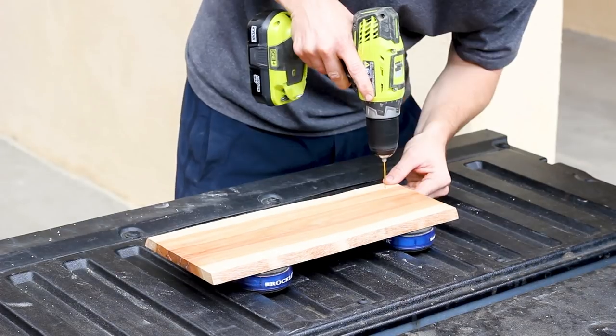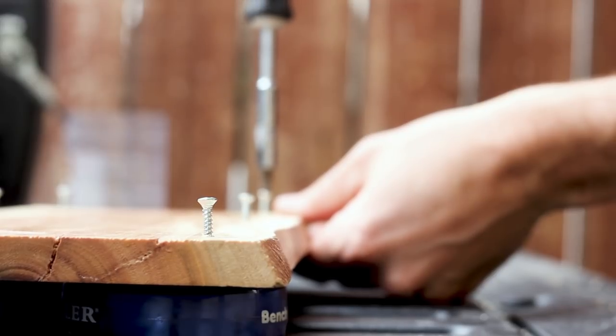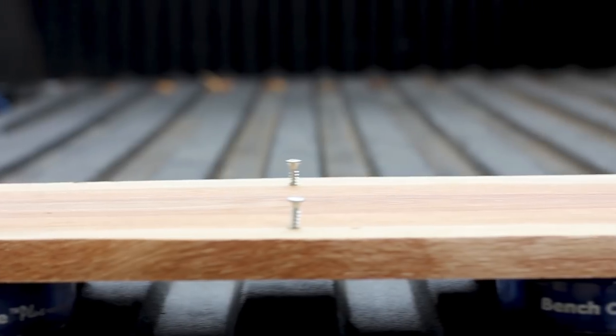After it dried I drilled holes in the bottom side and then inserted six small screws into the piece. I'm doing this so that when I cast my mold later the screws will harden into the concrete and anchor the wood piece.